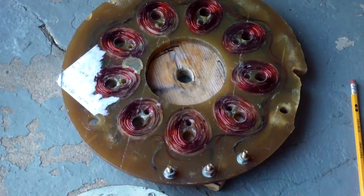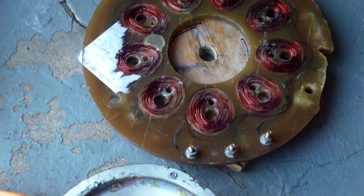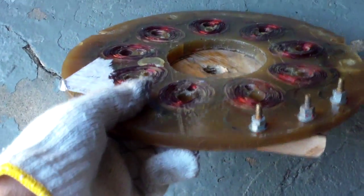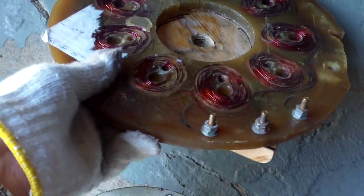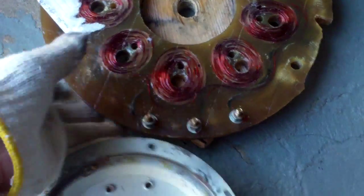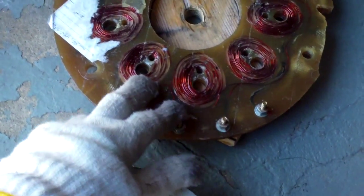I have here another work in progress. This is going to be an Axioplux wind turbine, and this is a stator donated to me by Wayne Hawk. He was very kind, and I have had this for a few months and haven't been able to work on it because of the weather.